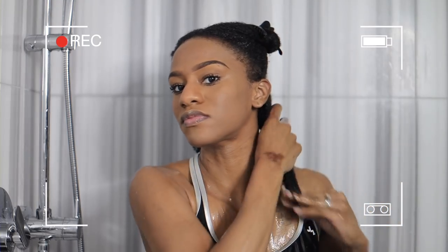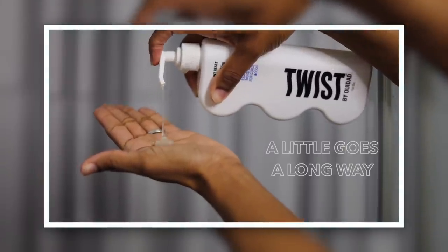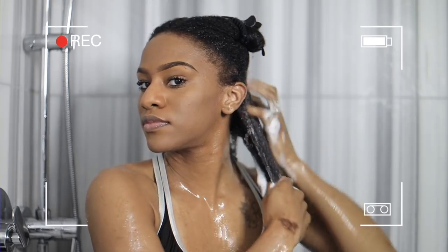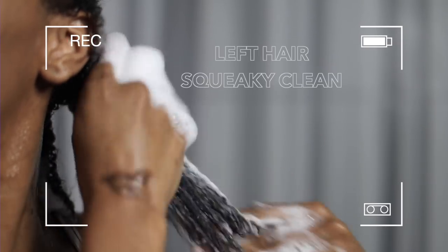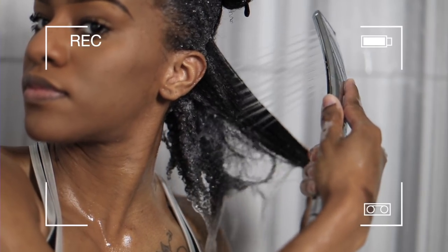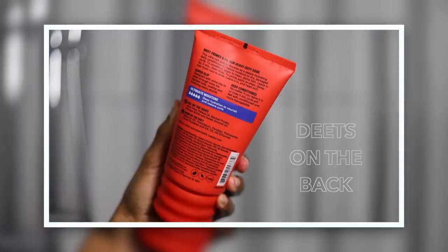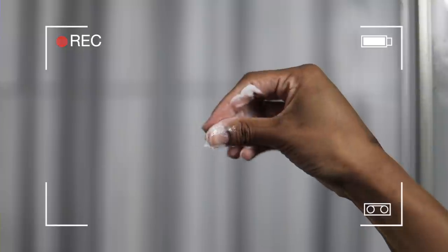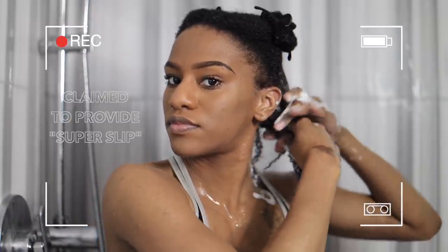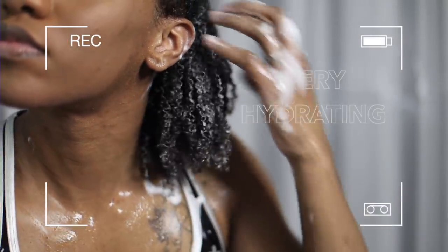I took the Twist hair quiz and used some of the products they recommended for today's wash day. One of which was the Hit Reset light clarifying shampoo — funny enough, I was already gravitating toward this one because I have a lot of products in my hair and really wanted something that would clean my hair and scalp. This shampoo did just that. It left my hair feeling a little squeaky clean, which isn't my personal favorite, but it definitely got the job done as far as getting rid of product buildup.